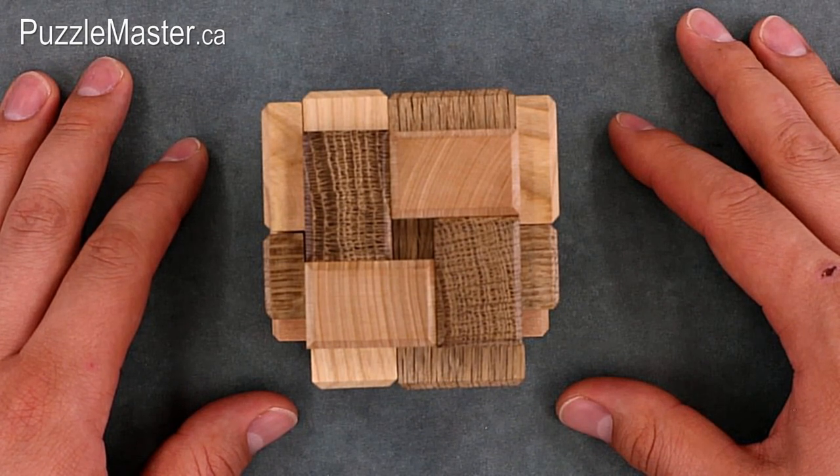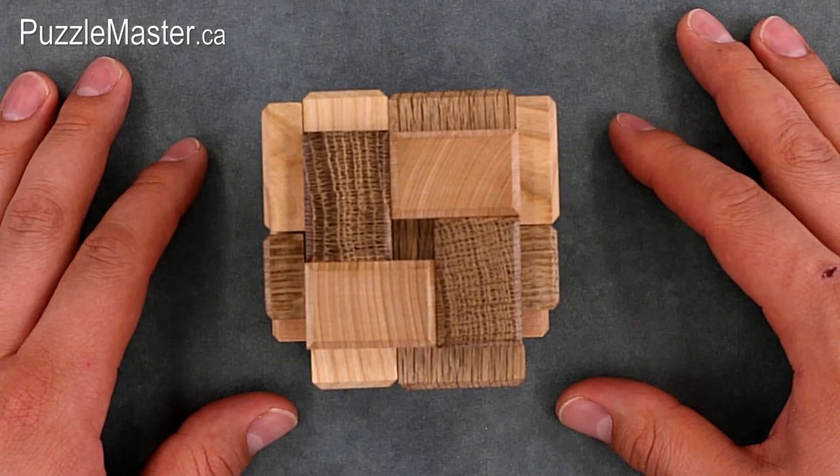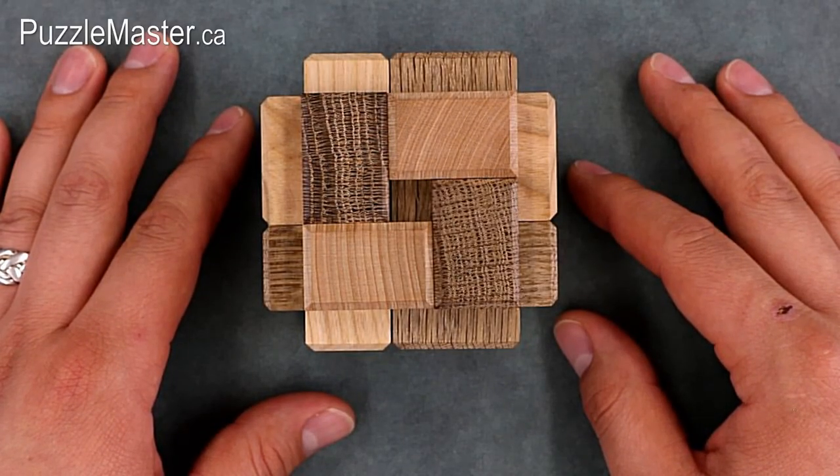The Puzzle Master, Alan Stein, insists that you won't find a better wooden burr puzzle than the ones made by Pelikan. The 3D Onat Contrast is produced by Pelikan exclusively for Puzzle Master.